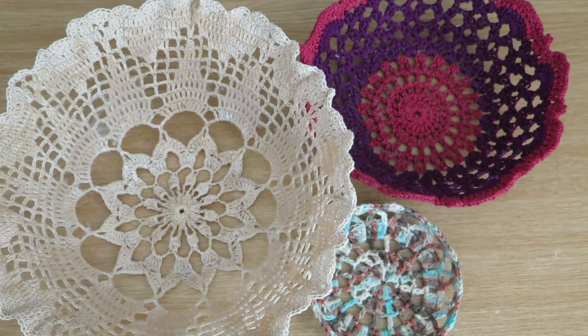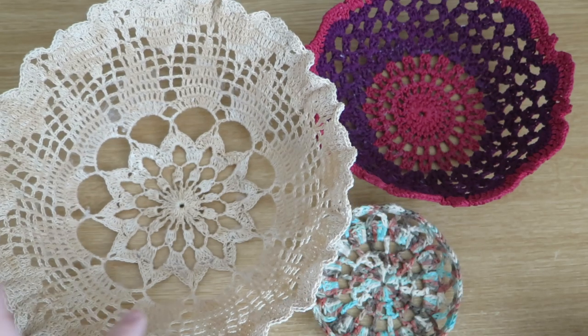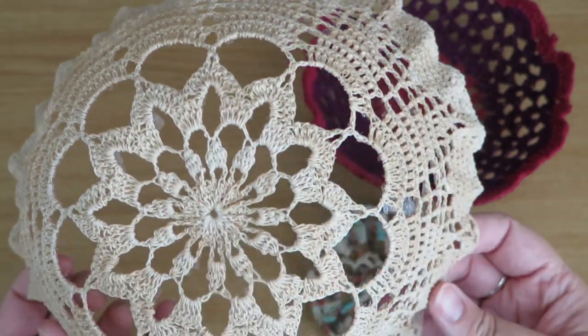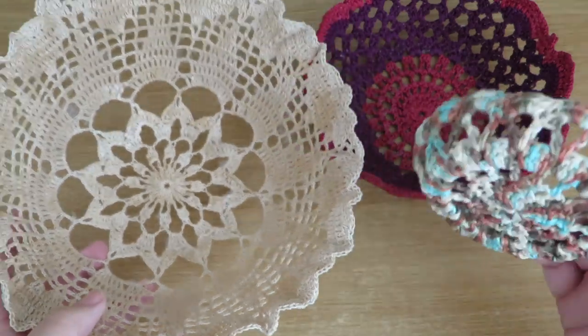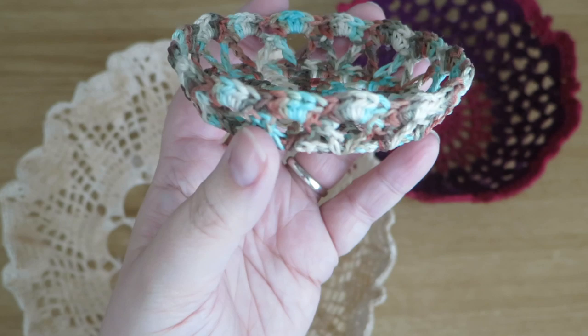Hi everybody, it's Olivia from Girly Bunches and in this week's video I'm going to be showing you how I've made these crochet bowls. This isn't necessarily going to be a recommended way of how to make them, but this is just me playing about, trying something different and sharing it with you. So this is one of them and obviously I've made three as you can see.